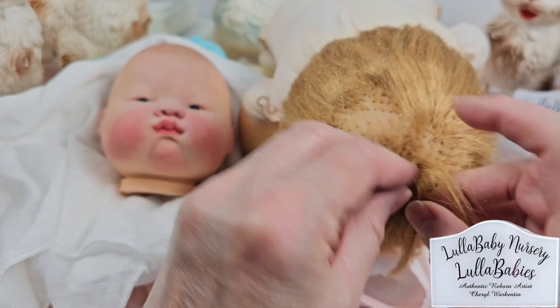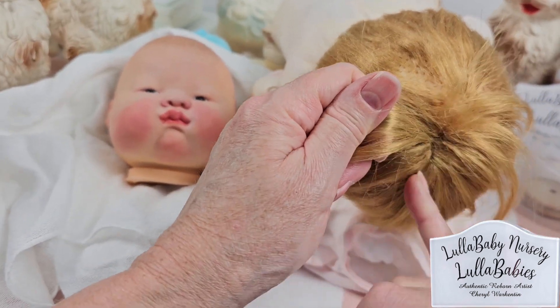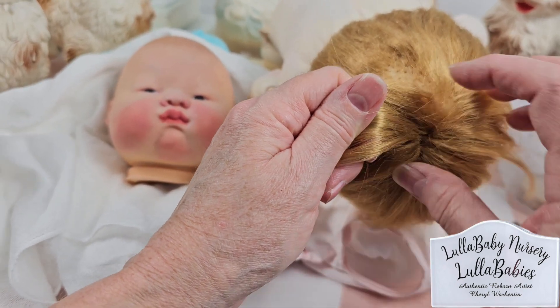If I can pull this back, you can see the mount that that machine went back and forth, back and forth, over and over again.